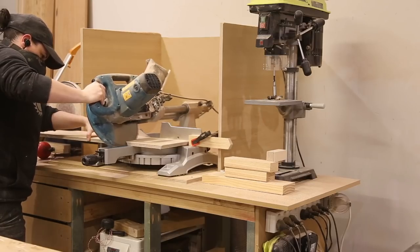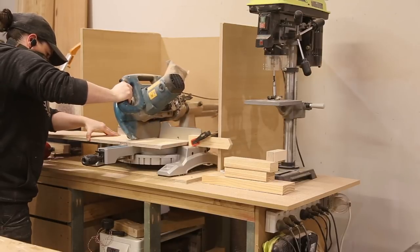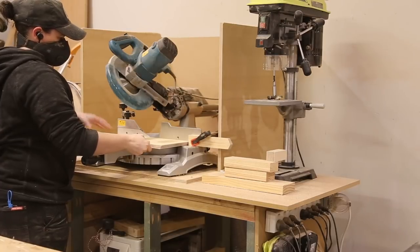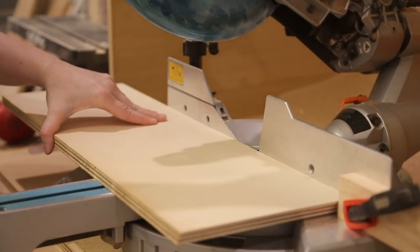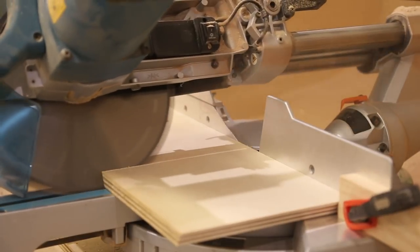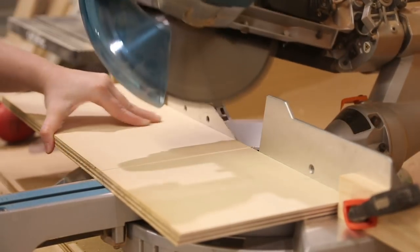I moved my miter saw to a 30 degree bevel and put a stop block at 200mm. At this point you can make the pieces any size you like. The most important thing to remember is that you will need six pieces at the exact same size to make your glue-up easy. I cut 18 pieces at 200mm and then I could move to the glue-up.